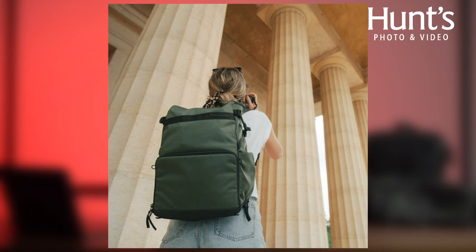Manfrotto is creating bags and carrying cases for an ever-evolving and changing marketplace, and honestly their Street Series is just proof of that. These bags were all overhauled to better fit the dynamic lifestyles of vloggers, content creators, and other digital storytellers alike.